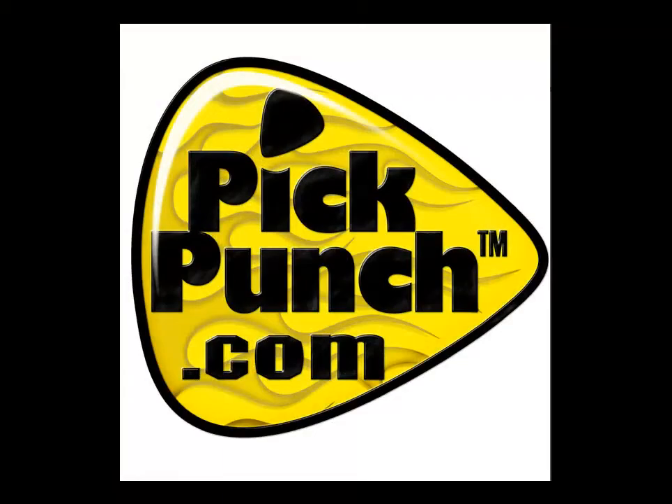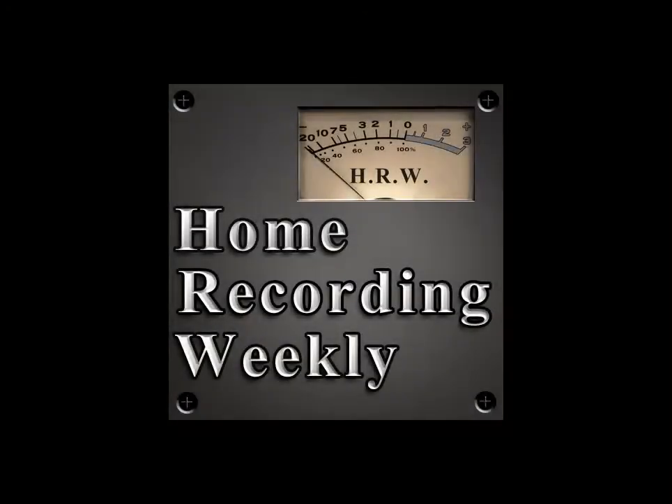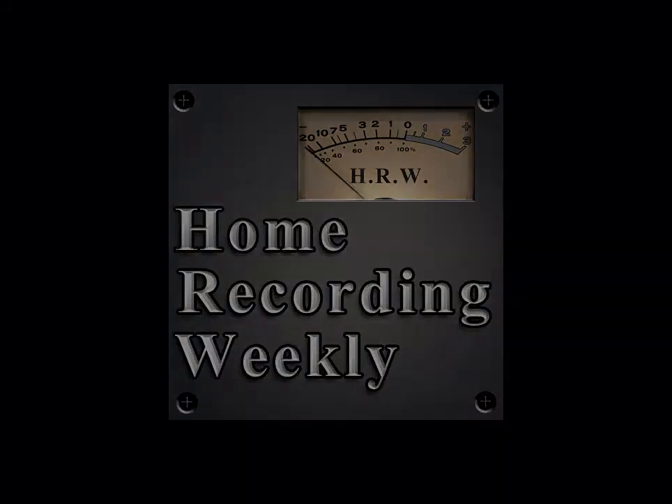They also sell all kinds of pick holders and things like that. Please head over to homerecordingweekly.com and type in 'Pick Punch' — check out my post, there are links and images over there for you and a lot more information. We'll see you next time here at Home Recording Weekly.